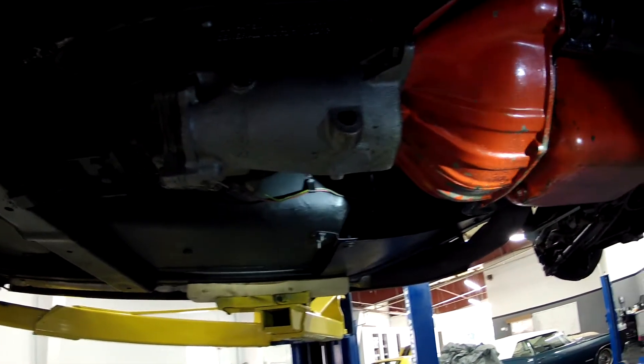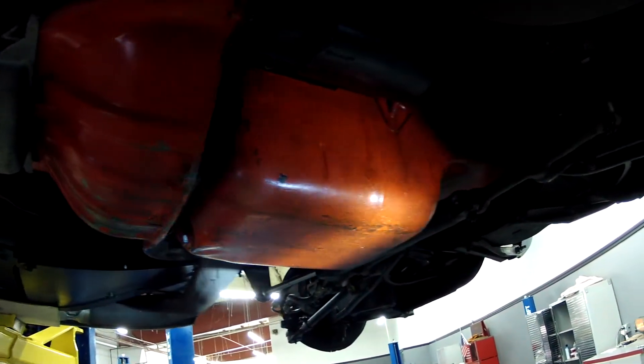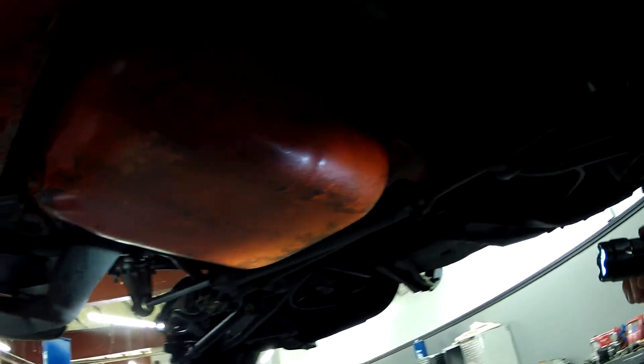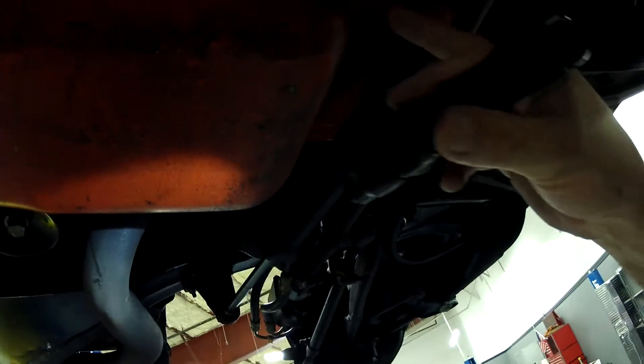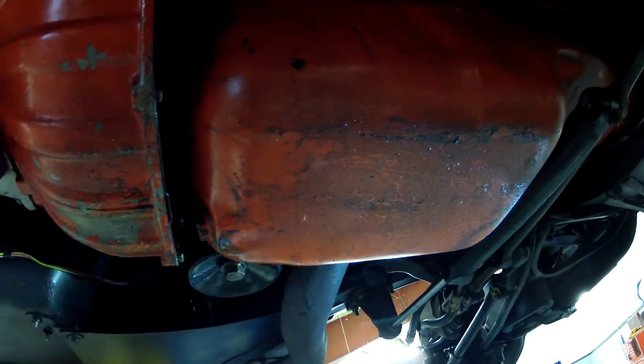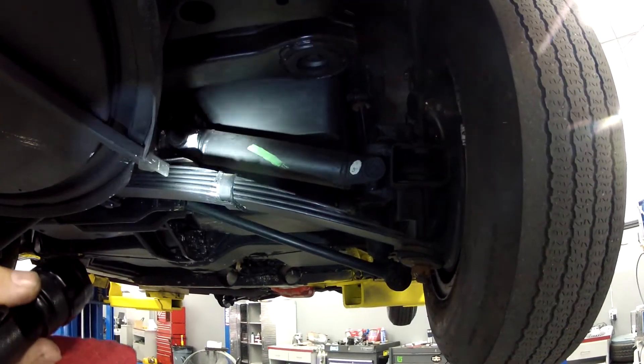I'm trying to show you underneath where the engine clutch housing is. I haven't done anything to wipe it down, so I want you to see what is actually there. It's pretty dry right around here — there's evidence of oil film but it's not dripping, and that's why I did not want to wipe anything off. Come around here at the front — the front seal appears pretty good. You're always going to have some seepage, but we haven't even tried to tighten anything or wipe anything off.